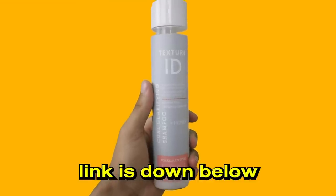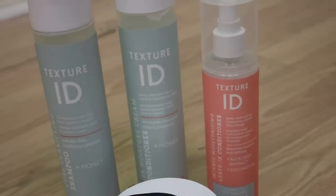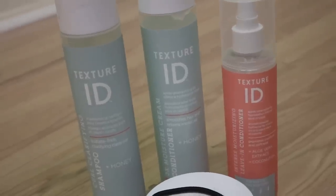Some of the products I use now are all the Texture ID products. I use mostly their shampoo, conditioner, leave-in conditioner, styling foam, and I also have their deep conditioning mask, though I've only used that once. They make my hair smell really good and look great overall — they're my favorite products right now. These can all be found on greatlux.com and I'll leave links in the description.